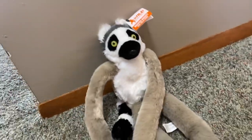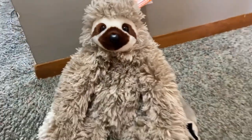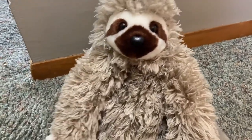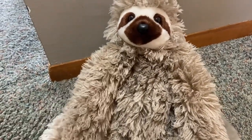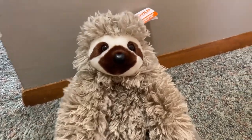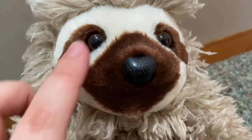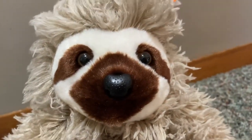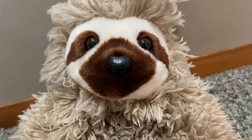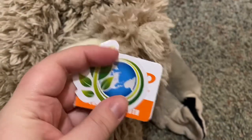And then we have the adorable sloth, which is a really really good Wild Republic plushie to get. Their sloth is adorable and I love his face — look at all of that detail in his face. I love his face, he has an adorable face. And here are his Wild Republic tags.